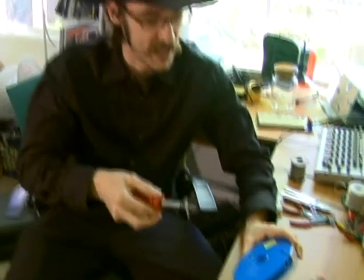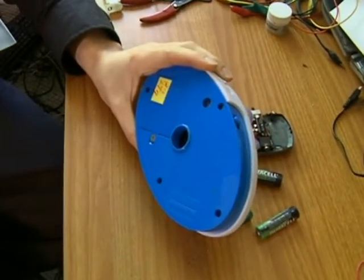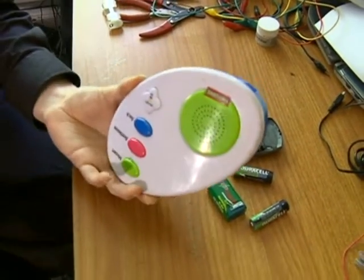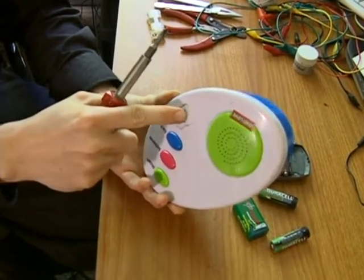We're going to open up a toy and actually start doing some circuit bending. I'm going to start with my screwdriver and the toy I've chosen here. As you can see, it was $2.99 at my local thrift store — just a little classical music playing toy for infants.